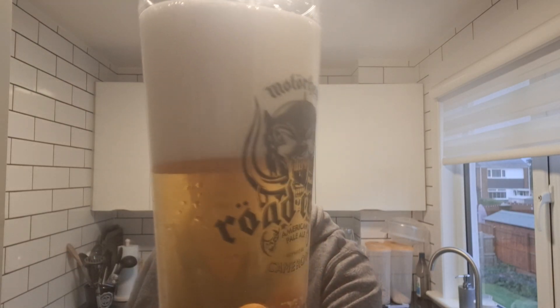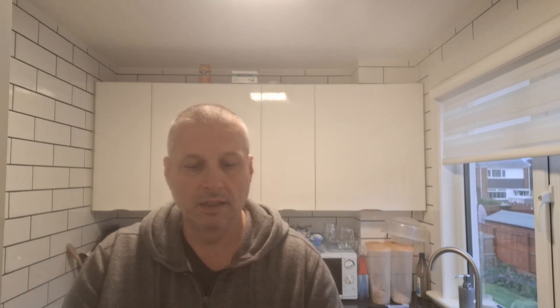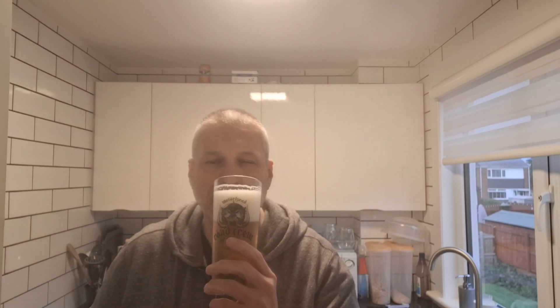Nice big fluffy German head on it, 4.9% with carbonation going up the glass. The glass is wet inside so let's go in for a nose — nice big bready head on it, I love that about German beer. Beautiful sort of German bread aroma, with a light hop note to it as well.